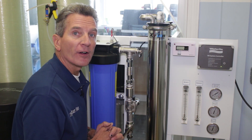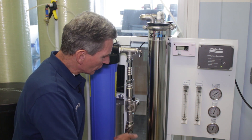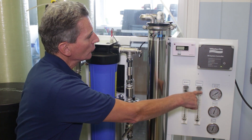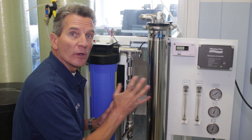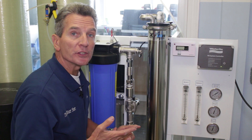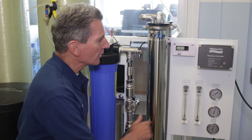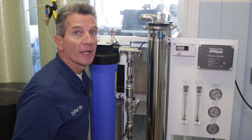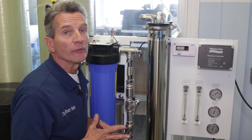Once you've run that for five minutes, for the 2,400 and 4,800 gallon-per-day systems, start to turn this down very slowly until it gets to 130 psi — that's where these systems operate. For the larger systems, the 7,200 and 9,600 gallon-per-day systems, you're going to turn this until it goes to 140 psi. Whatever you do, don't run either one of them above 150 psi.